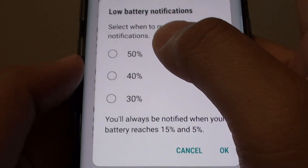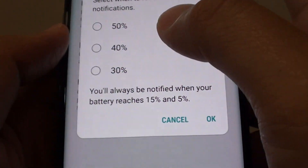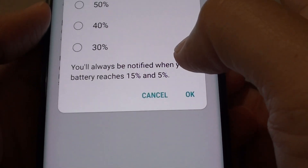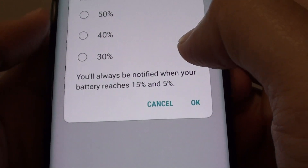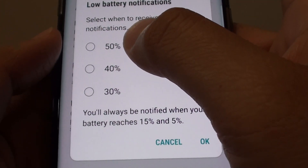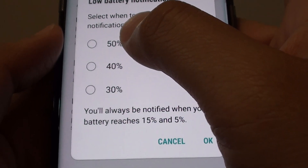From here, you can choose between 50%, 40%, and 30%. Now take notice that your phone will always be notified when the battery reaches 15% and 5%, so you can choose an additional notification when your phone reaches below a certain threshold.